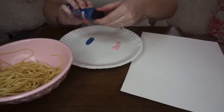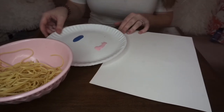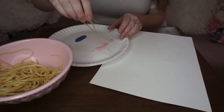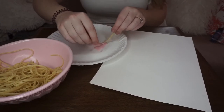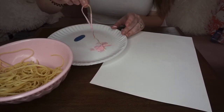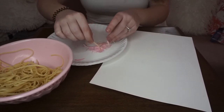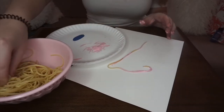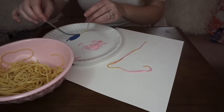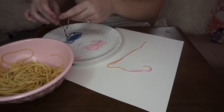You guys can use all different colors! Okay, are you ready? I'm gonna take out the spaghetti — ooh! — and we're gonna put it on the paint, then put it on the paper, just like this. I'm gonna make some pretty colorful worms — ooh!